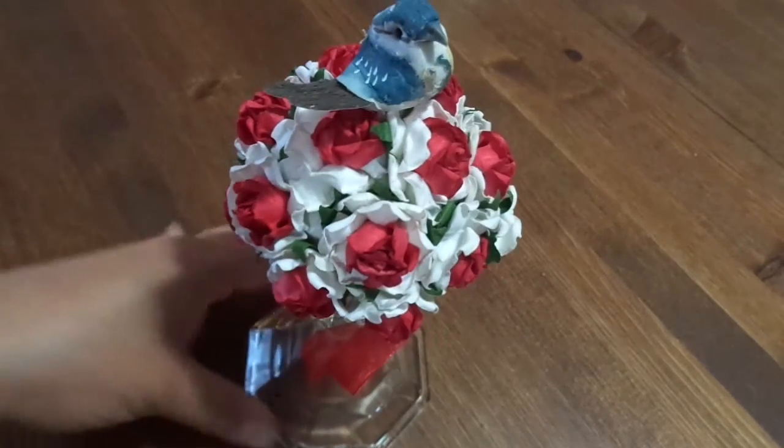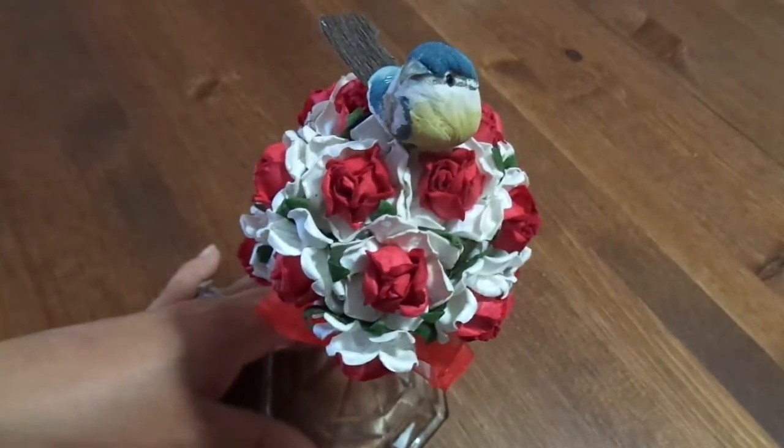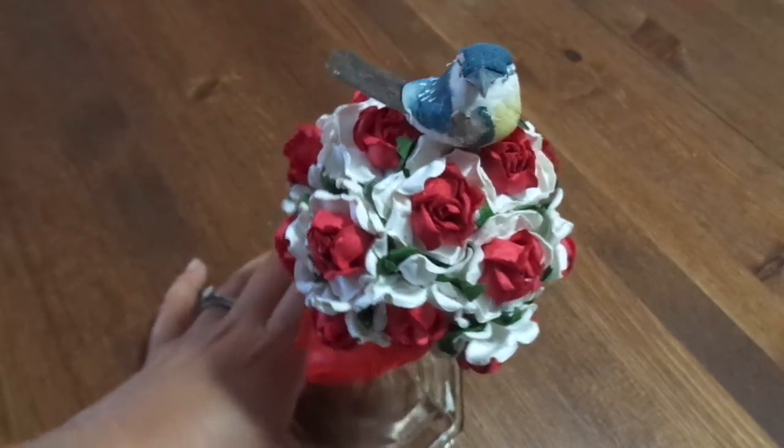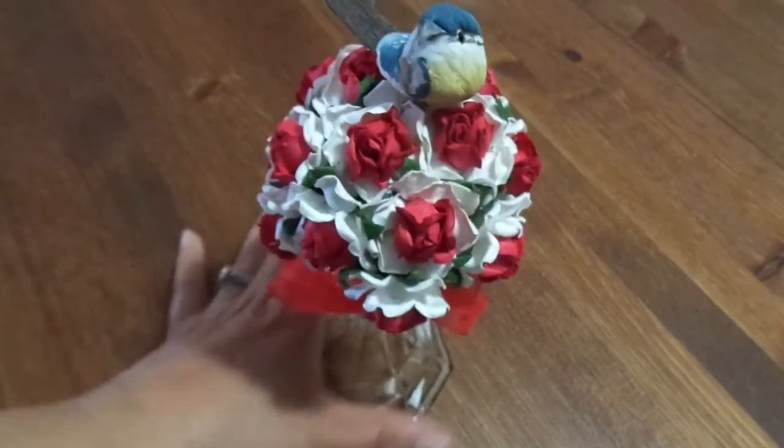Let me just wrap it around so you can see. I really loved these flowers — these are some flowers I got in a destash sale last year. I love how the little leaves pop out underneath. Super cute.